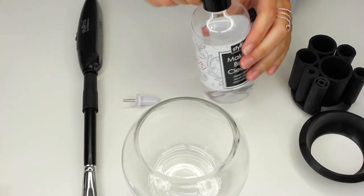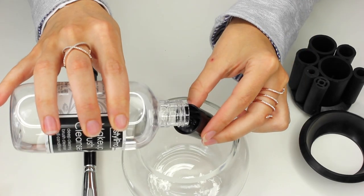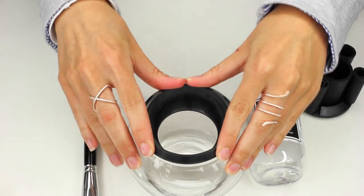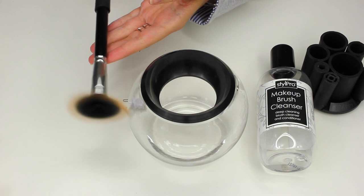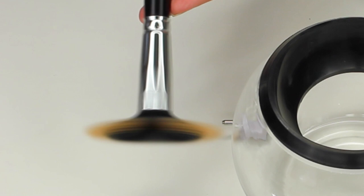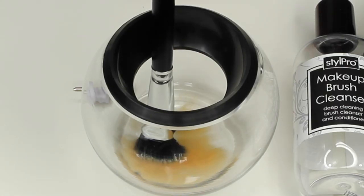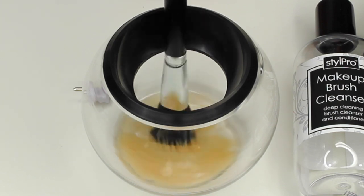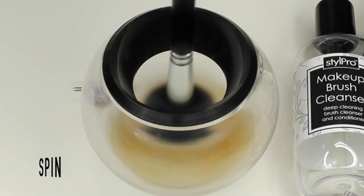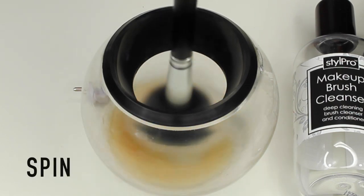As we are removing a liquid foundation from the bristles — and it is an oil-based foundation — we're going to be using one cap of the Style Pro Makeup Cleaner, and then apply the silicone splash guard. Just to show you what the Style Pro is going to do: when you switch it on, the brush handle is going to spin so fast that it's going to splay the bristles out. So we're going to dunk the brush into the solution a few times, making sure that we don't dip it past the metal ferrule, which is the silver part. Then you want to turn the handle on and start dunking the brush up and down into the solution while it's spinning, and you want to do this for 10 seconds.